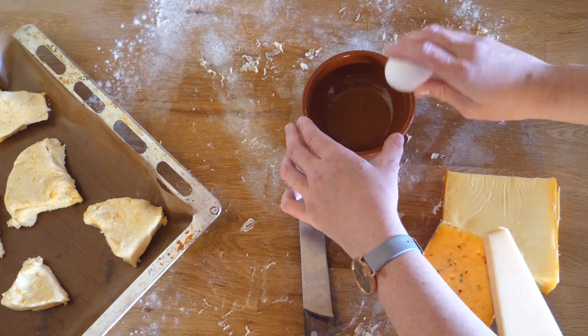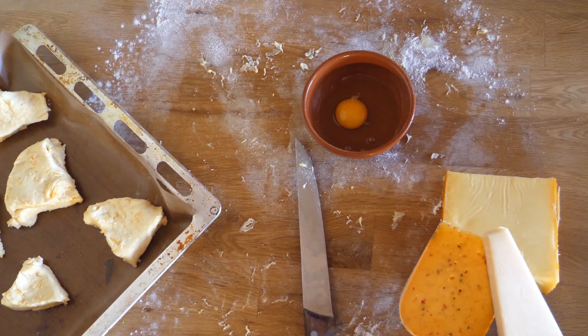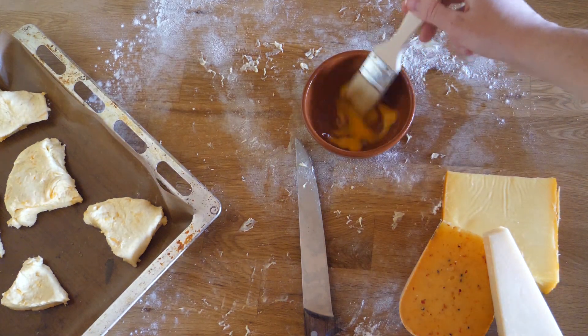To give them a delicious golden color we now have to lightly beat the yolk of one egg and with a brush or a spoon coat the scones with a fine layer of this egg wash.